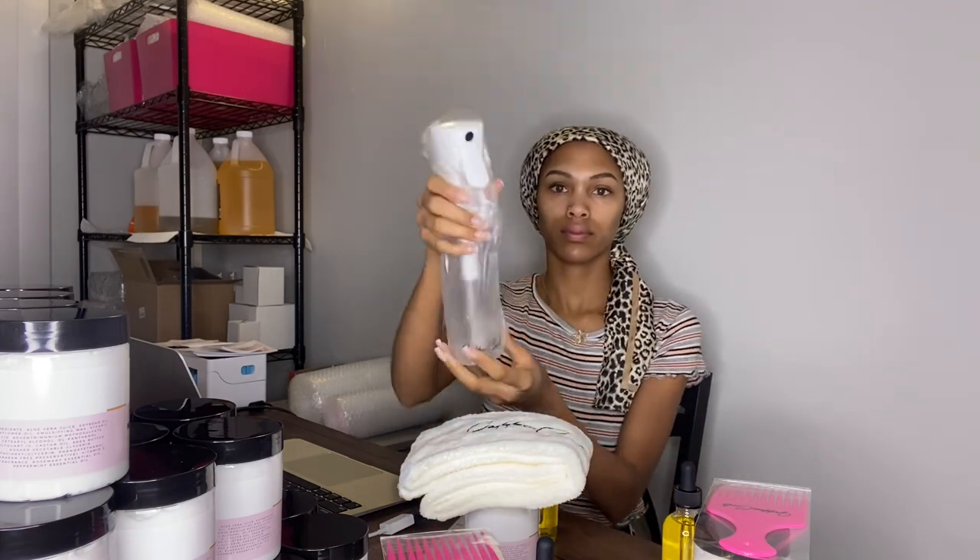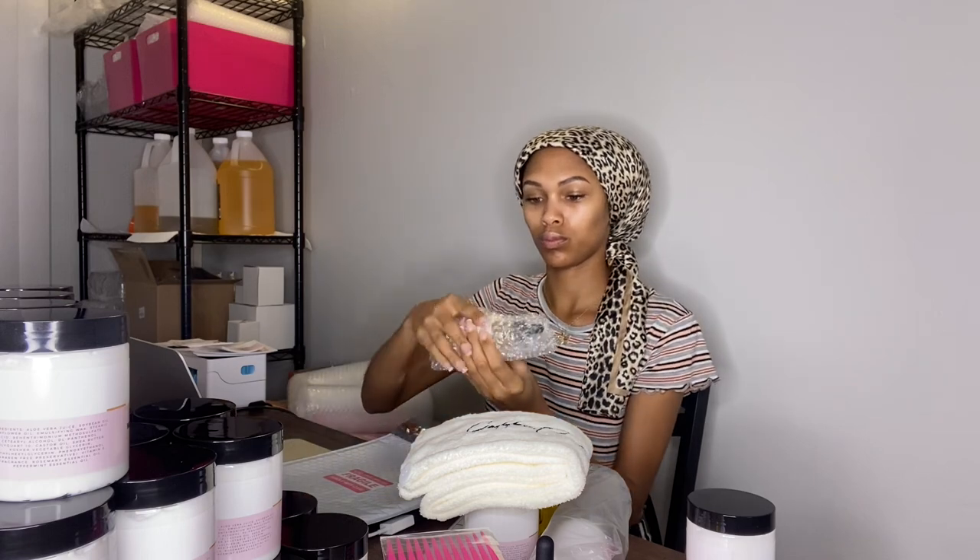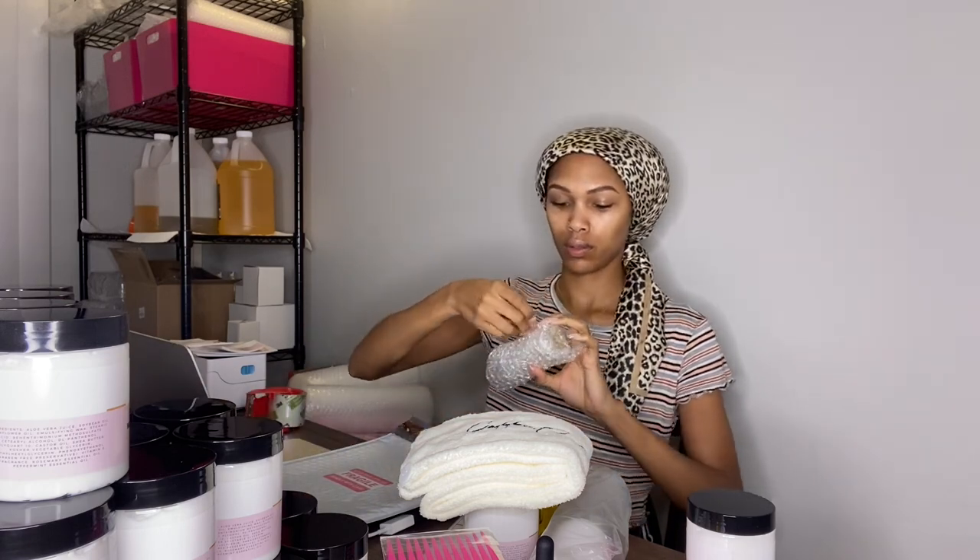For my shipping and labeling process, I like to make sure I put fragile stickers on the front, back, or both, because some orders contain glass. Even if it's just the hair cream, I still don't want it to get squished. USPS can act crazy when it comes to these packages.